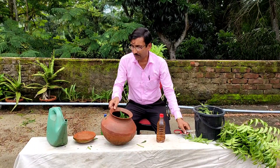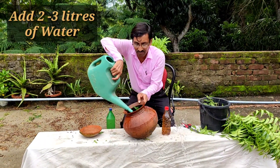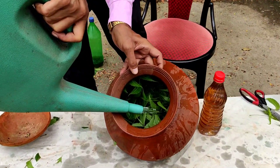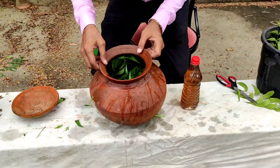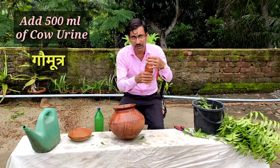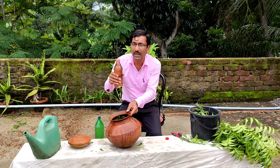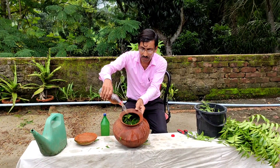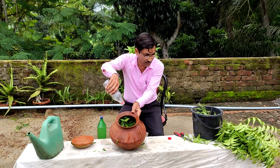Then add around 2 liters of plain water. And add around 500 ml of cow urine — gomutra. You have to collect this gomutra; it has lots of antibacterial properties. I am adding the cow urine here now.